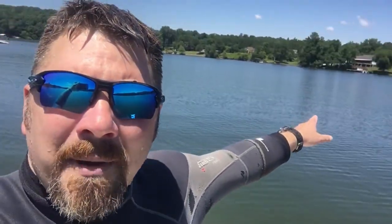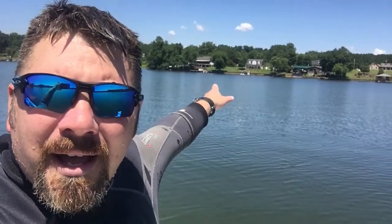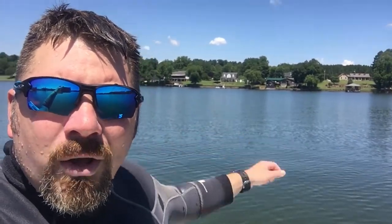We're also using this house behind me — it kind of looks like the old Freddy Krueger house — as a second triangulation mark. Usually we want a third point of reference, and in this case we're using depth itself. We know it's around seven and a half to eight feet deep where he lost the bimini top. So we'll use our sonar to get our depths, line up those two points, and go down to do a circle search.